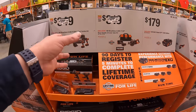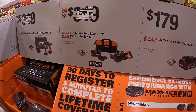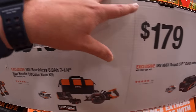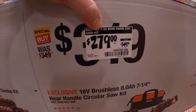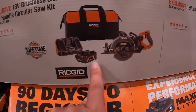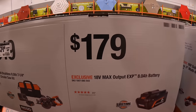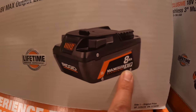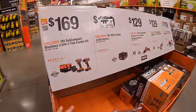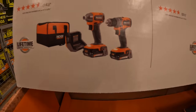I show Ridgid sales whenever I come to Home Depot because Ridgid needs more attention — Ryobi, Milwaukee, and DeWalt tend to dominate. $279 (was $349) for the 7¼-inch rear-handled circular saw with an 8 amp hour EXP battery, charger, and bag. Or $179 for the 8 amp hour max EXP battery by itself. $169 for the 18V subcompact brushless two-tool combo kit with two 2 amp hour batteries, charger, and bag.